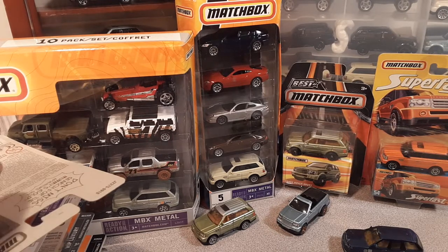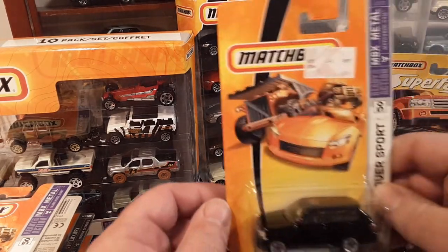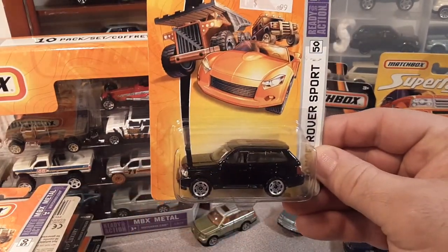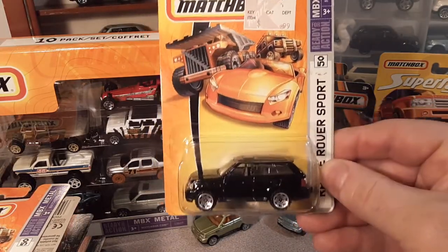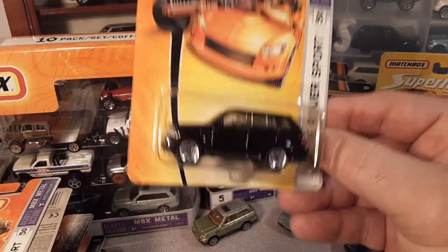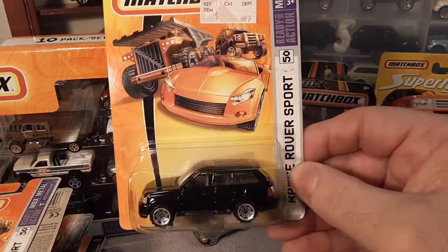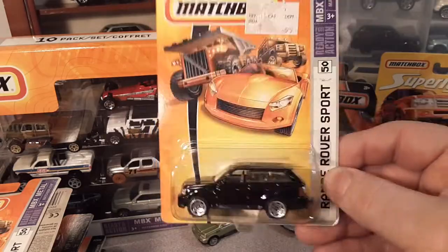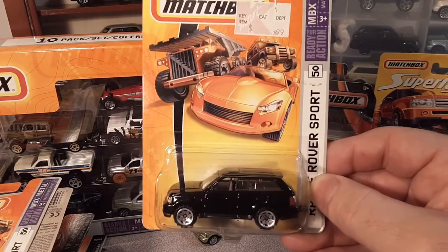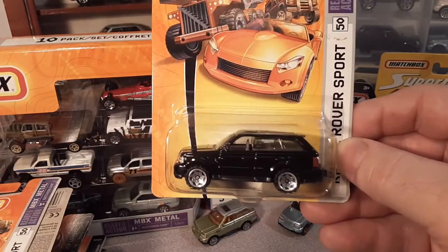We're going to look at carded cards first and walk through the history of Matchbox on the card — I think that's kind of interesting — and then later on we'll look at the cars closer up. Disclaimer: I am not an expert at all on this. I'm just a crazy nut with a collection that I love to show off. Most of my information comes from the Bay Area Matchbox Collectors Association — BAMCA dot org. Check them out. Let's jump right into it. This is the Matchbox Range Rover Sport.